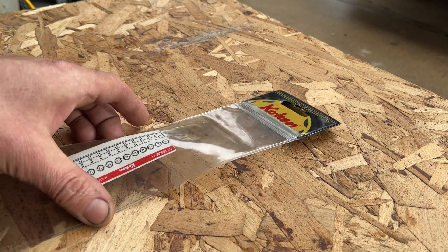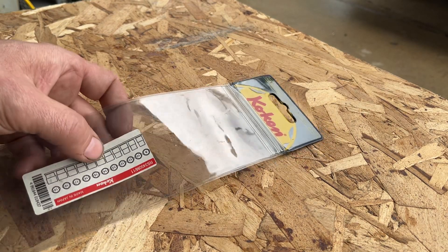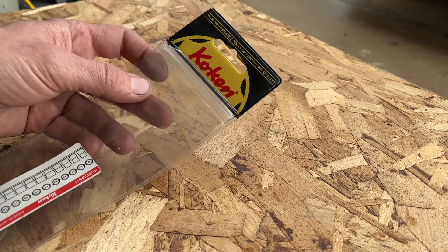Hey everybody, it's Quick Wrench here. Just going to do a quick little review slash tool haul.